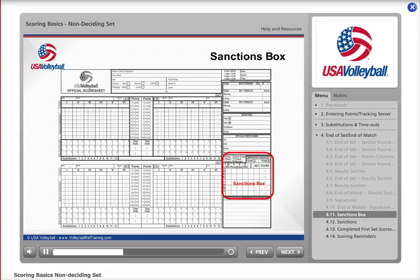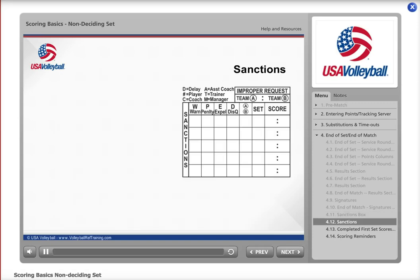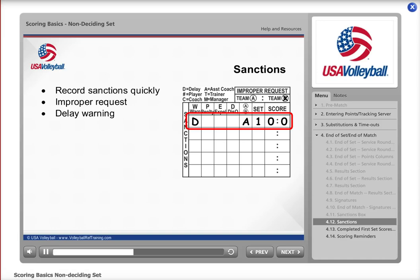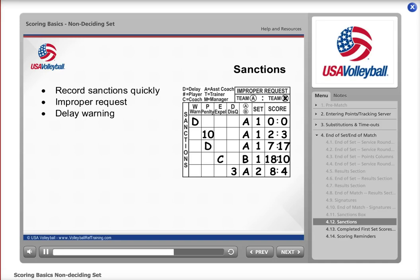Sanctions only occur once in a great while. When they do happen, they are recorded in the sanctions box. For an improper request, put an X in the appropriate circle — for example, if Team B was issued an improper request. For a delay warning, place a D in the warning column, indicating which team was at fault, the set, and the score with the warned team's score listed first. Other sanctions exist but we will not cover those here — should they occur, the referee will help you. There is a separate module on VolleyballRefTraining.com on how to properly record sanctions.